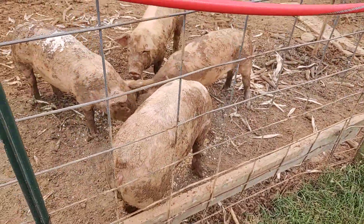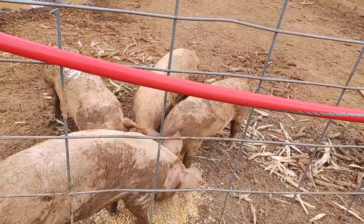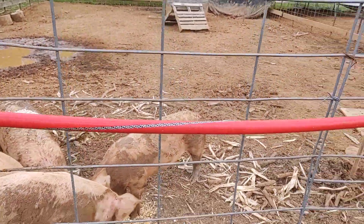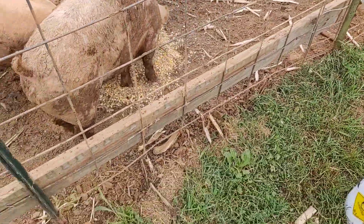And then we'll dump this — seven and a half gallons of feed in there. I don't think I'm going to be able to do that one-handed, so I'll set it right there.